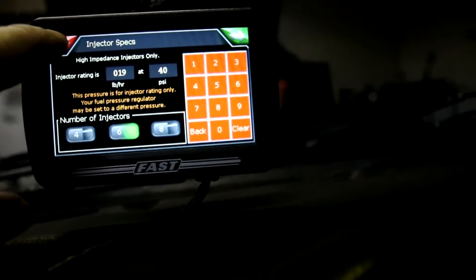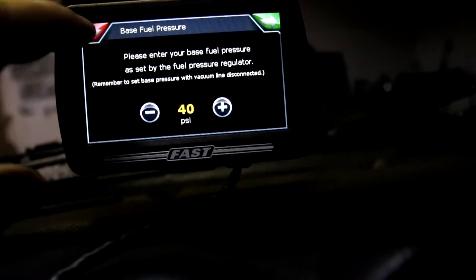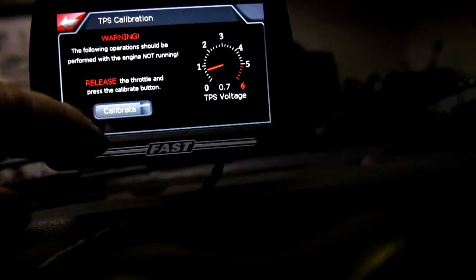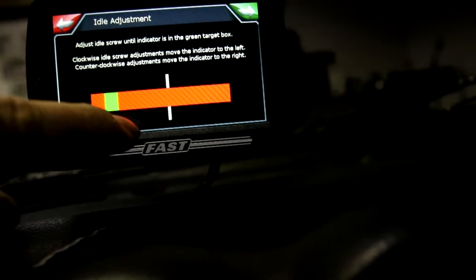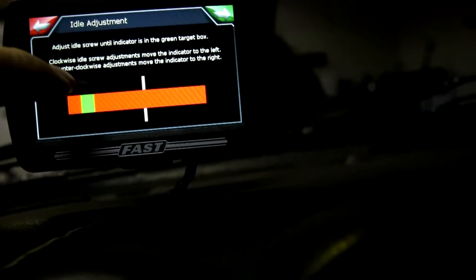Eventually in the setup wizard you're going to want to go to 'other' for your throttle body. Number of injectors is 6. Your injector rating is at 19 — it tells you this on the sheet that Z Car Depot sends you with the kit. Your fuel pressure is set to 40, as the sheet says. It's going to want you to calibrate the TPS: you hit calibrate when you're off throttle, then hit calibrate again when you're on full throttle. You set your idle here — you basically want it to be in the green when your car is running, so you adjust your idle until you get to the green. And that's basically it on your setup.